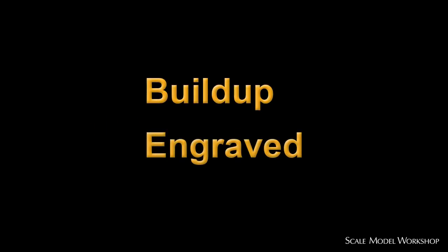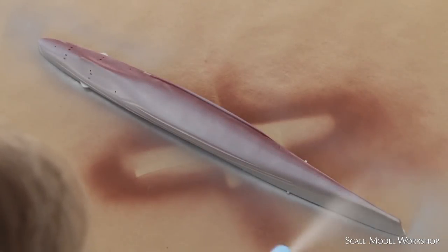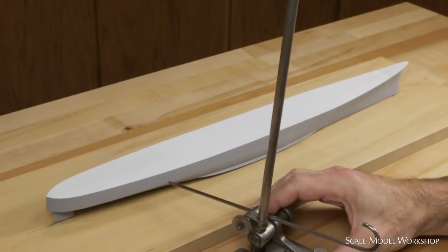There are two methods for creating this type of detail. The usual method that I see most modelers employ relies on building sequential thicknesses of primer. As an example of this method, let's consider creating the lap joint of a horizontal strake of plates.